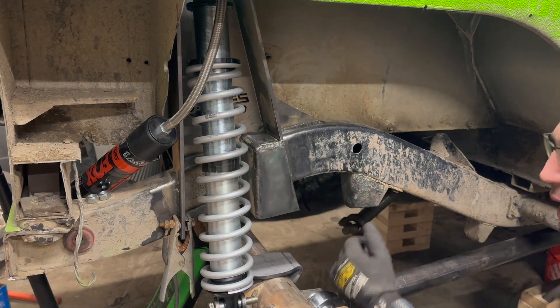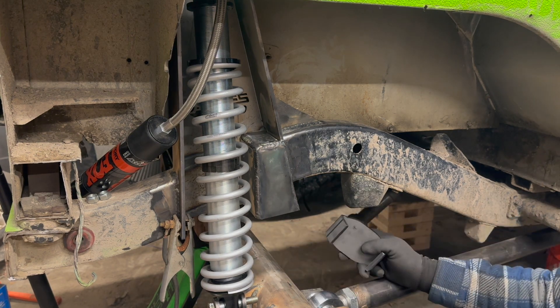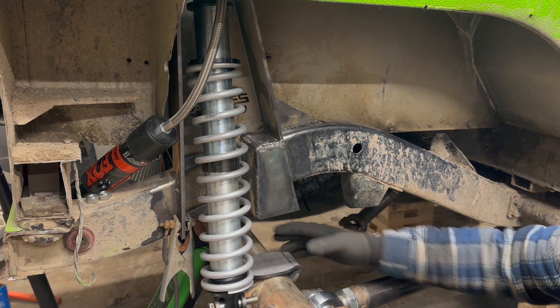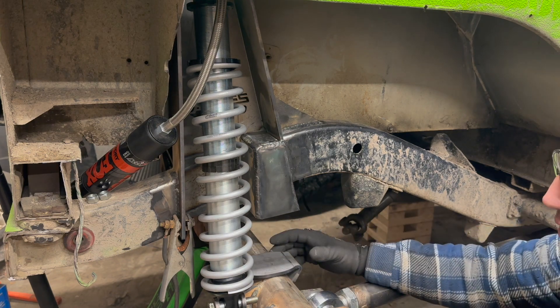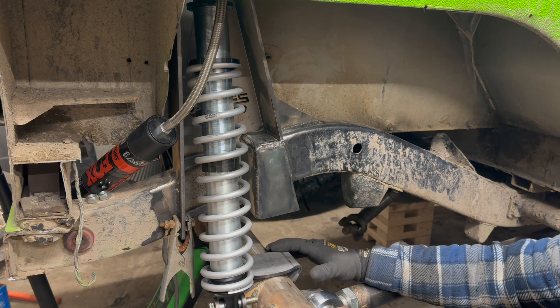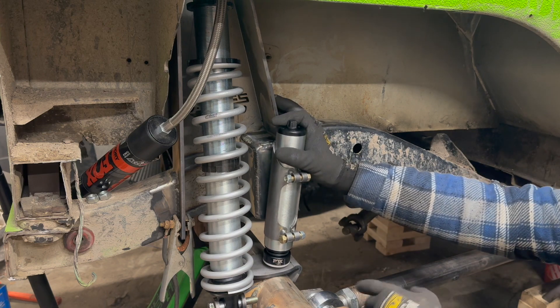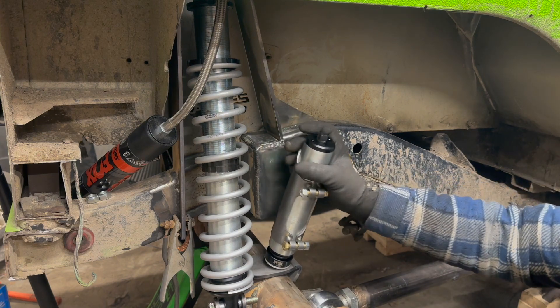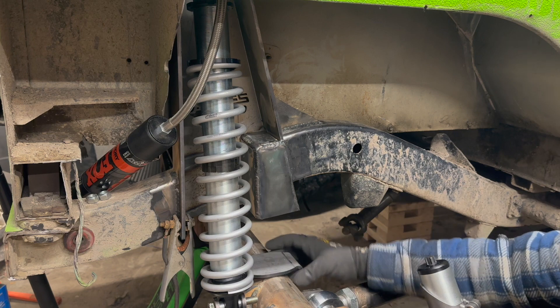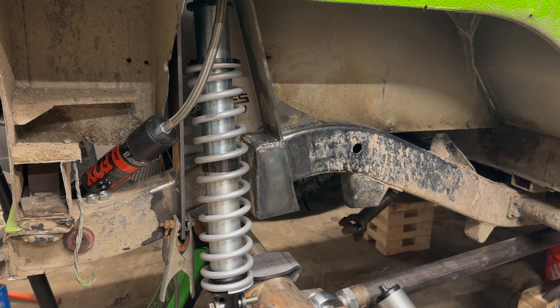Now that I got this all boxed out, you can see I got the axle jacked all the way up to full bump, and I also set the pad for the bump stop in place. This is just a rough placement because I've got to figure out under articulation exactly where this needs to be placed. We might be okay here where it's going to hit, but then under articulation we might miss this pad entirely. So I'm pretty sure we're going to have to move it outboard, but I've got to check that first.